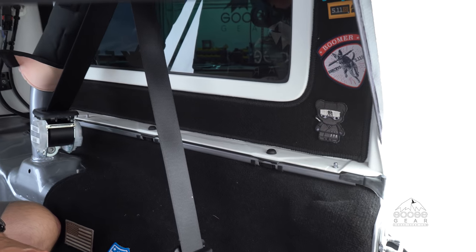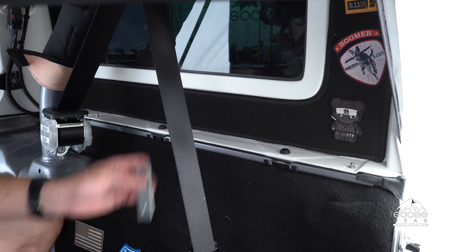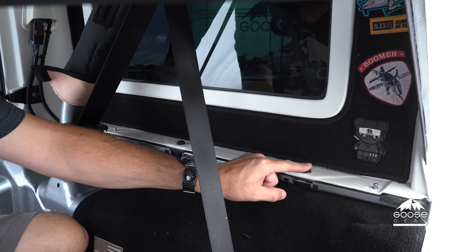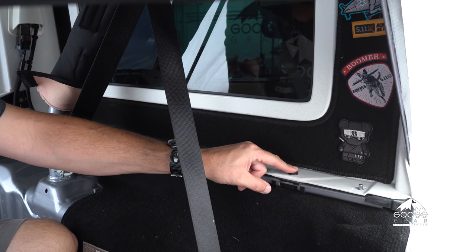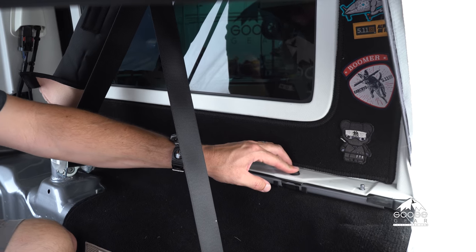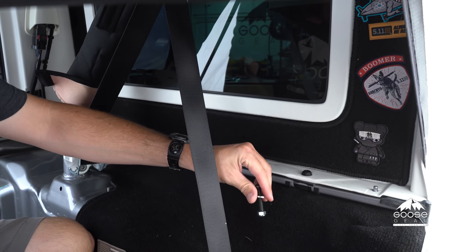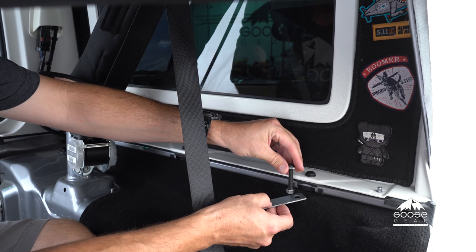Now that we've removed all the interior pieces, we can begin the installation of the cubbies and then move on to the plate. We're going to start putting in the brackets for the cubbies. The cubby bracket is going to go in the forward-most bolt that holds your hard top on. We're going to take this bolt out and replace it with an M6 bolt with a washer and a nylock, and bolt that through. This is going to attach underneath.